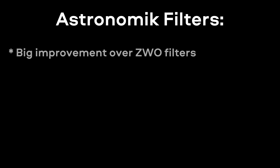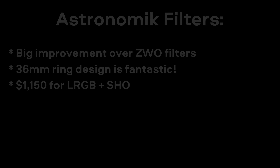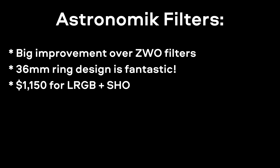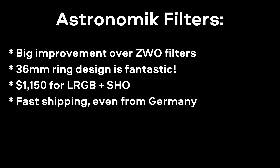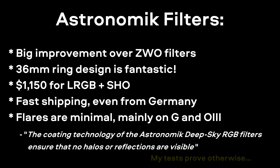Alright, to recap: I do think the Astronomic filters are a good investment, especially if you're tired of dealing with annoying flares from older ZWO filters. I'm also a huge fan of the 36mm unmounted design with the protective ring — I hope other companies start doing something similar because it makes installation much easier. In terms of price, Astronomic hits a sweet spot: not too expensive but not so cheap that they come with all kinds of problems. Flare performance isn't perfect — there are still some large halos around bright stars — but compared to the ZWO it really is a night and day difference.